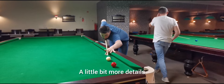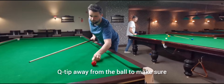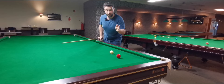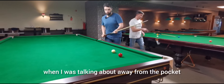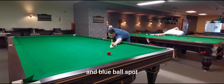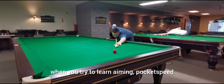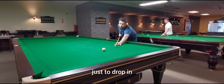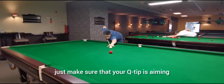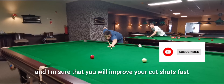A little bit more detail — when I said away from the pocket, I meant away from the ball. Cue tip away from the ball, to make sure that you play the object ball thinner to allow the ball to go into the pocket. Here are practical examples on the black and blue ball spots. Make sure that you practice them a lot. Play those shots when you're trying to learn aiming — just to drop in at pocket speed — because that's going to allow you to give yourself feedback. And if you play too thick, just make sure that your cue tip is aiming slightly away from the ball, as I mentioned in the video, and I'm sure you will improve your cut shots fast.